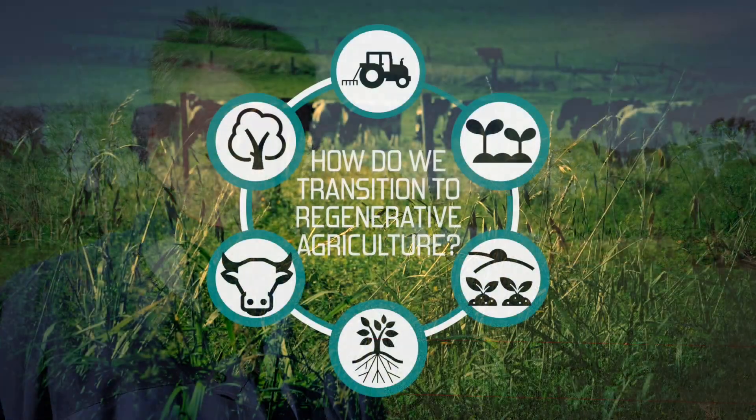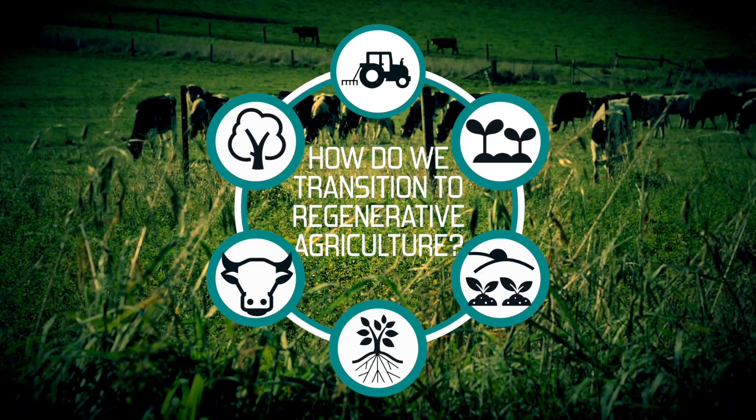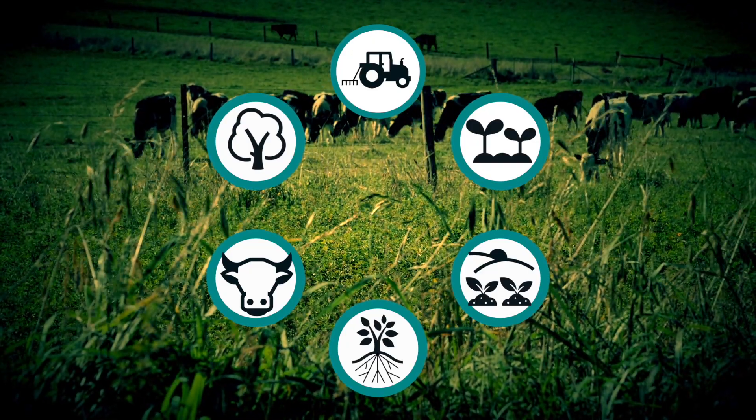In this series of videos we've talked about the principles of regenerative agriculture. Now we want to go from principles to practice and talk about how farmers transition to a more regenerative footing. It's difficult to be prescriptive — there isn't a rule book about regenerative agriculture, so I can't tell you exactly what you need to do on your farm, but I can give you some ideas to take away.